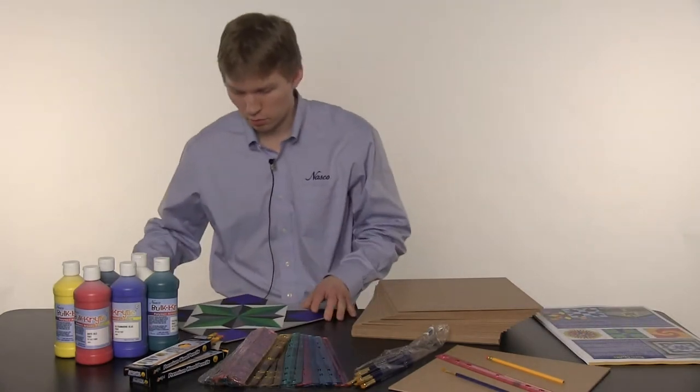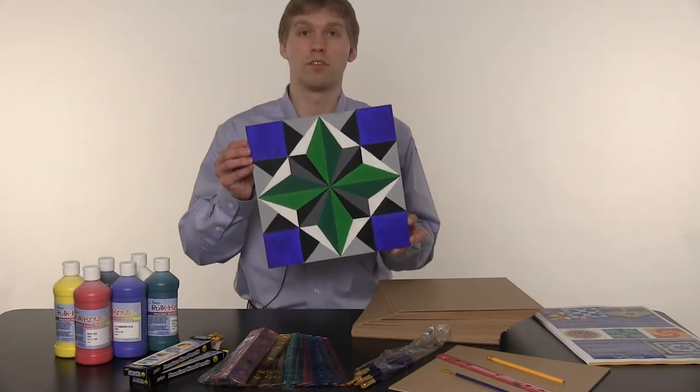When they're all done, students will make their beautiful barn quilts that they can use to display.